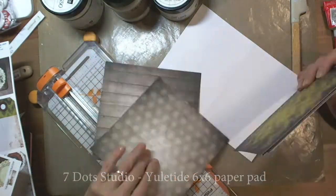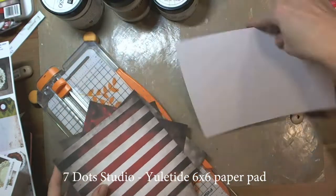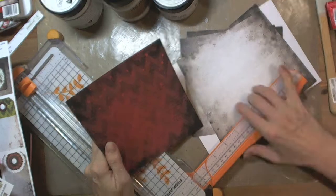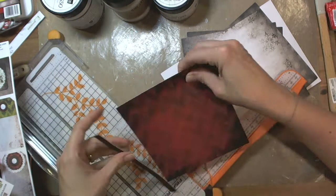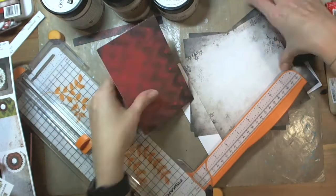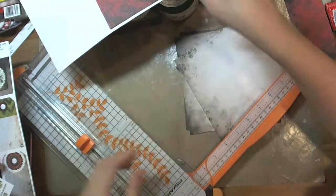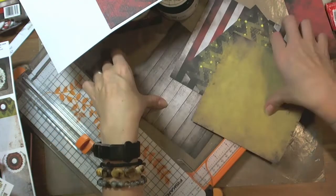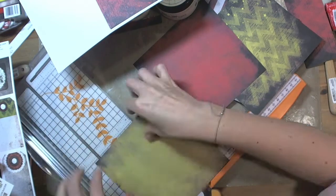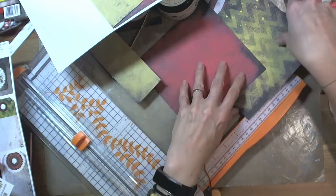Hello, here is Tushelech with some Christmas cards. I took Seven Dot Studio Yuletide 6x6 paper pad and chose a couple of sheets of paper. I cut them so they fit the cards and I decided to make some layers, so some of the papers cut by me are bigger and some of them are smaller.